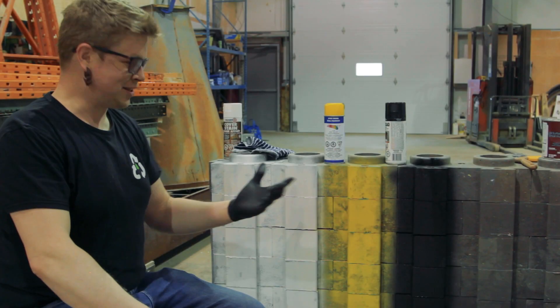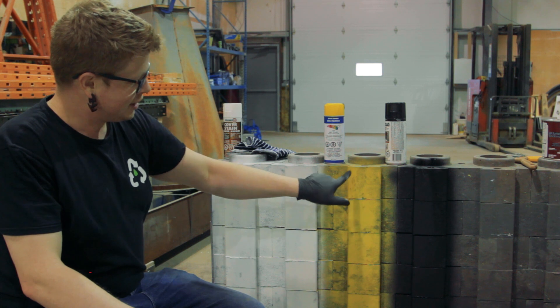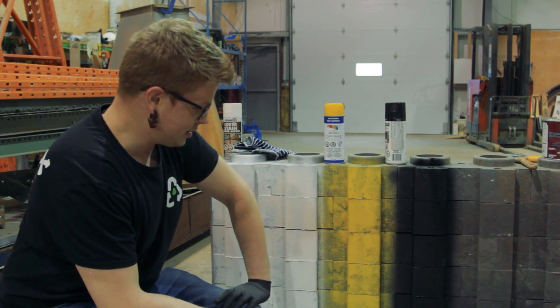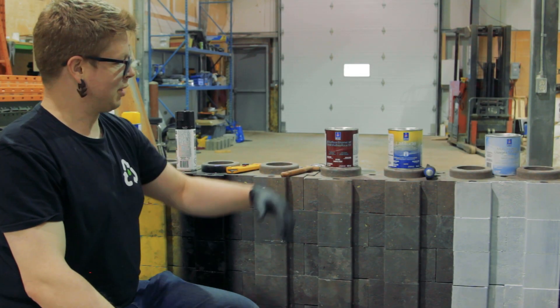Well, we can see right off the bat the primer definitely bonds a lot better. We're seeing some slight bubbling and mal-adhesion on the ones without the primer. Tremclad is doing a little bit better because it's got some primer baked into it. But definitely look at priming this stuff if you're going to spray paint. Now it's time to start putting on some of the top coat.